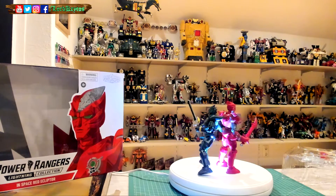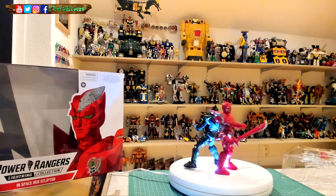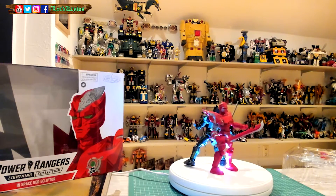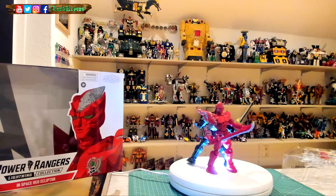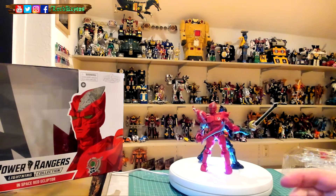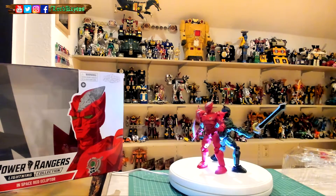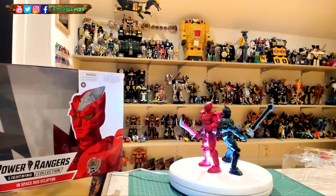All in all, happy to have that one. I'm not a 100% collector anymore — I kind of was in the past, but since there's the pink cel-shaded version, and then there's Cobra Kai figures — I don't know anything about Cobra Kai, so I don't get those.